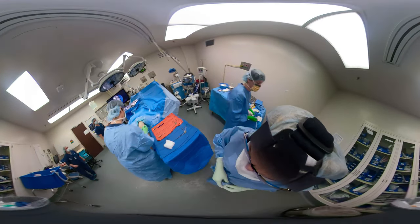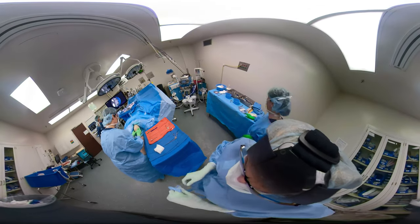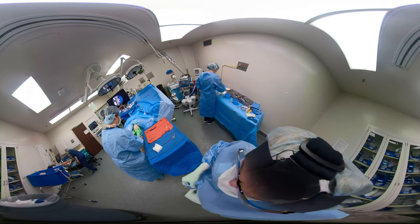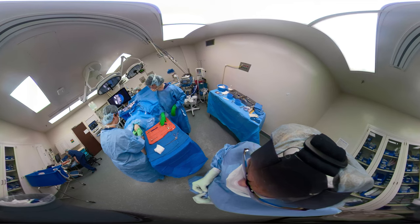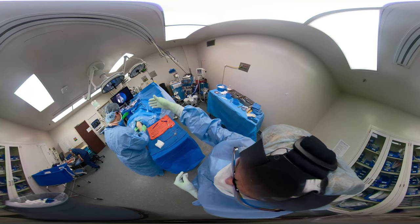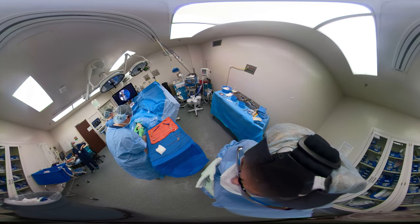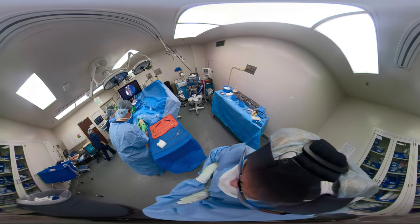The PGY3 resident has prepped and draped, and we're palpating the bony landmarks. The knee is at 30 degrees of flexion. That puts the patella at the correct level so we can move the scope around. If we make the portal in too much flexion, it'll be difficult getting in and out. We do the procedure with the knee 30-degrees flexed.